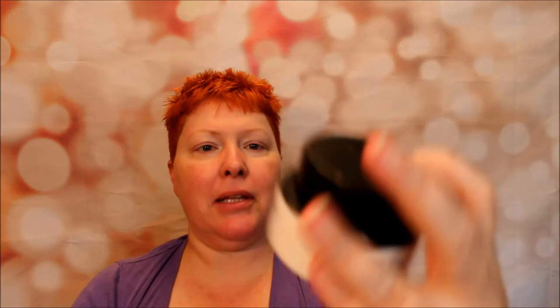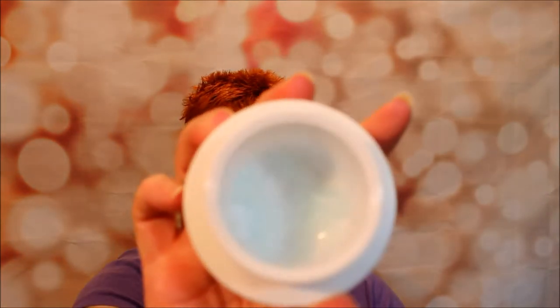I've got the Belif True Cream Aqua Bomb — this is literally my second jar of it, and as you can see there is hardly any left. I really should get some more. However, this stuff is also $38 on Sephora — it's 1.68 fluid ounces. And of course, I'd have to make a trip to Des Moines, which is a 90-minute drive, or order it on Sephora.com and wait three or four days.